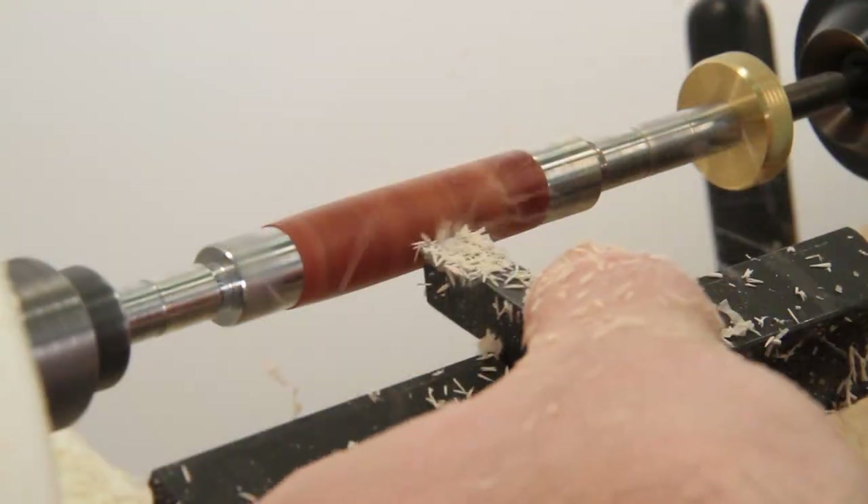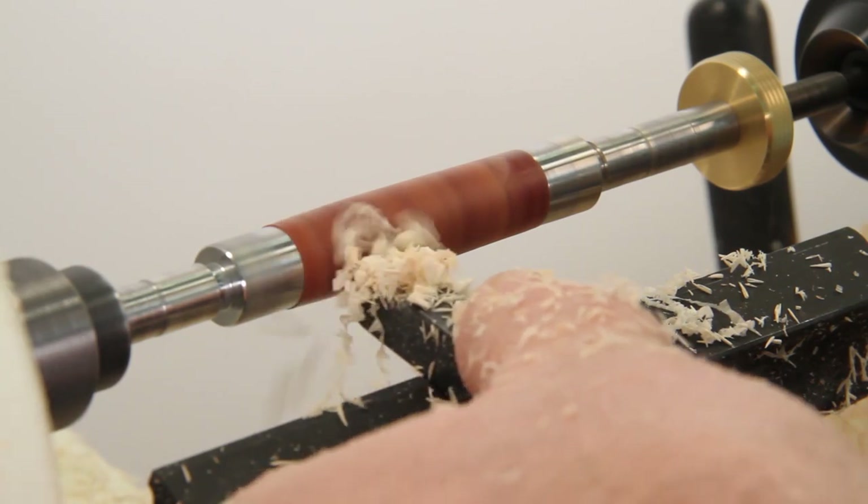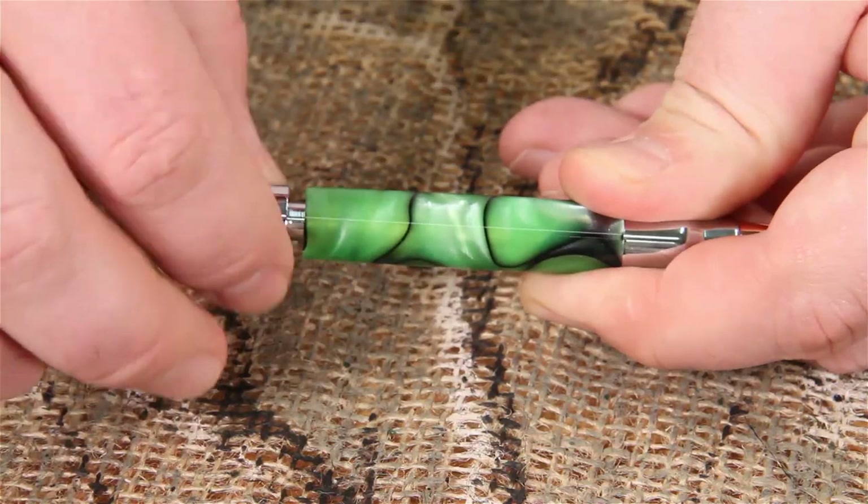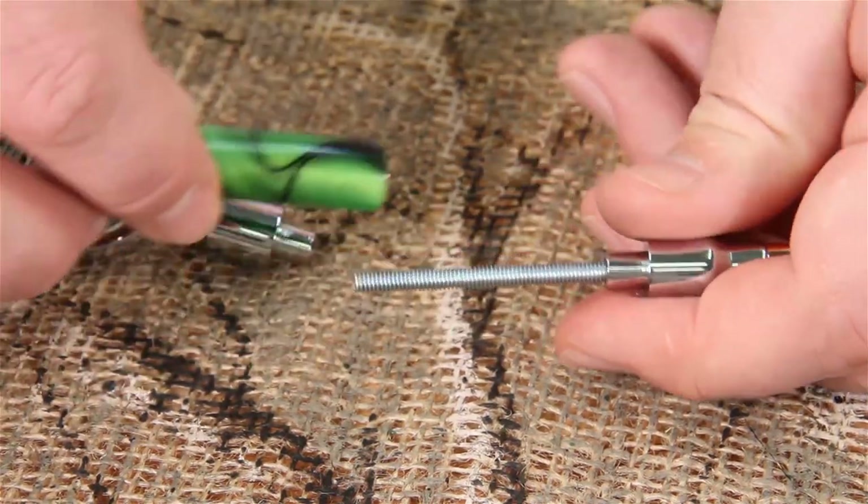Turning a bullet razor is easy using a standard pen mandrel, and our exclusive threaded rod design makes cleaning and refinishing a breeze.